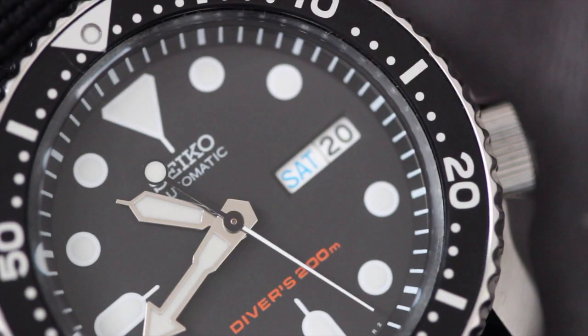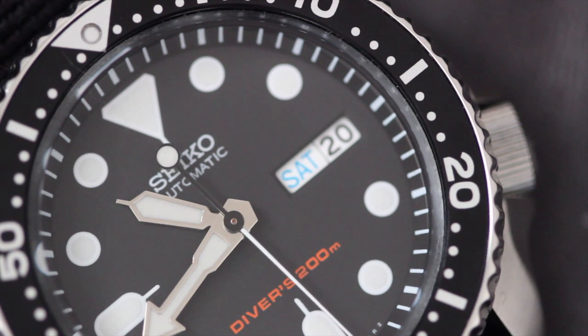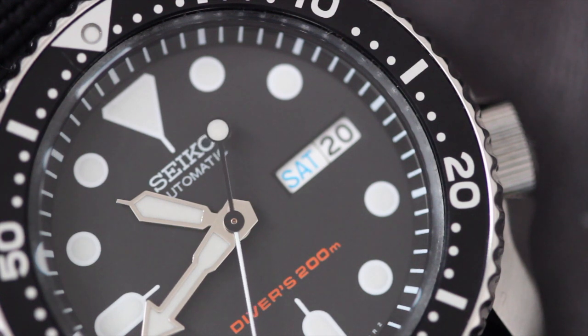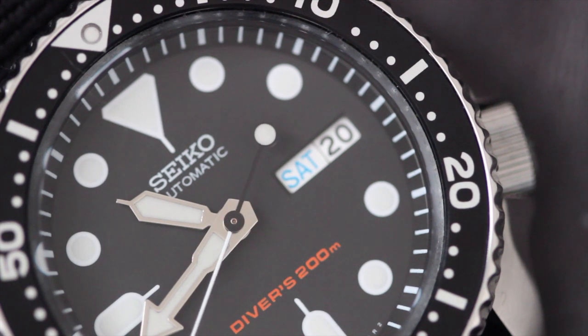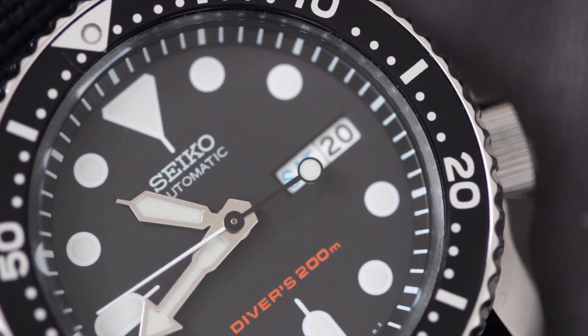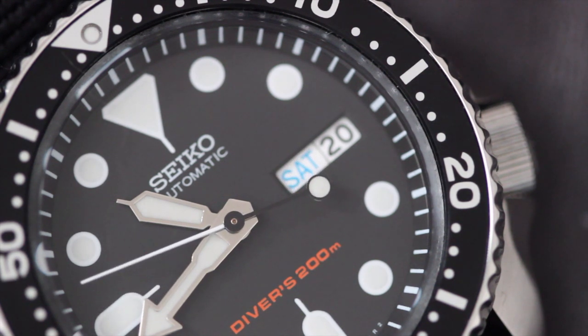Behind the dial on the SKX007 is Seiko's 7S26, the same caliber behind the orange monster. You can recognize this caliber by its day-date window and the crown at 4 o'clock. It's a 21-jewel automatic movement that doesn't hack or hand wind, and will last about 41 hours on a full charge. It's been in production since 1996, so it's proven reliable and very serviceable.